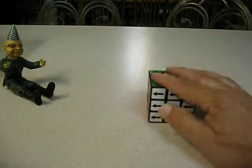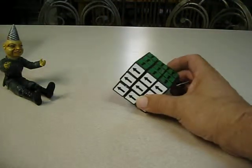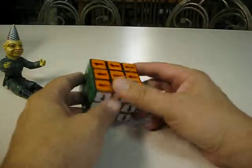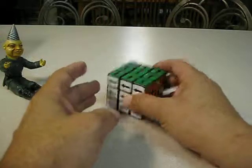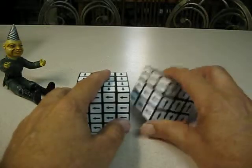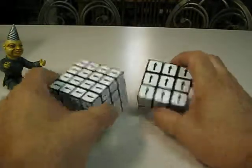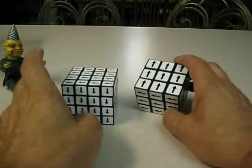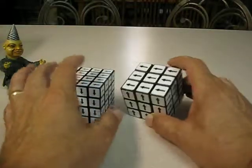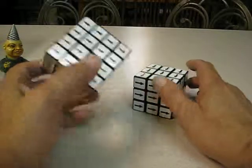I have these cubes where all the arrows are pointing in different directions. This one was basically a 3x3, so you just go by colors instead of the arrows. But the other two — I forget what they're called — you just follow the arrows. On a commercial one, you're going to probably get a parity with the one in the center, and a simple algorithm will fix those cases.